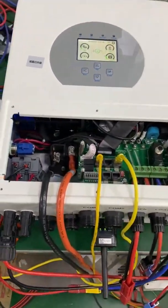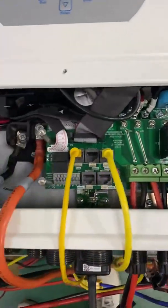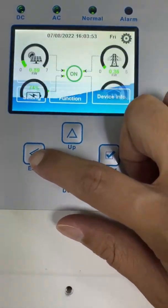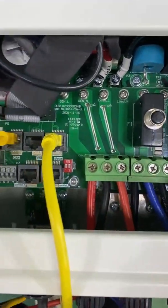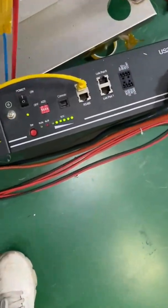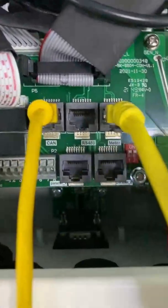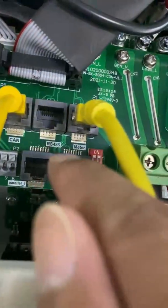Let's look at its appearance. This one is different from the SG-03 — this one is the SG-04. Here is the connection area: here is the grid port, the load port, and the generator port. And this is the CAN communication port, which is used to communicate with the battery. It also gives you an RS-485 port, which is also used to communicate with the battery. And here is the meter port.